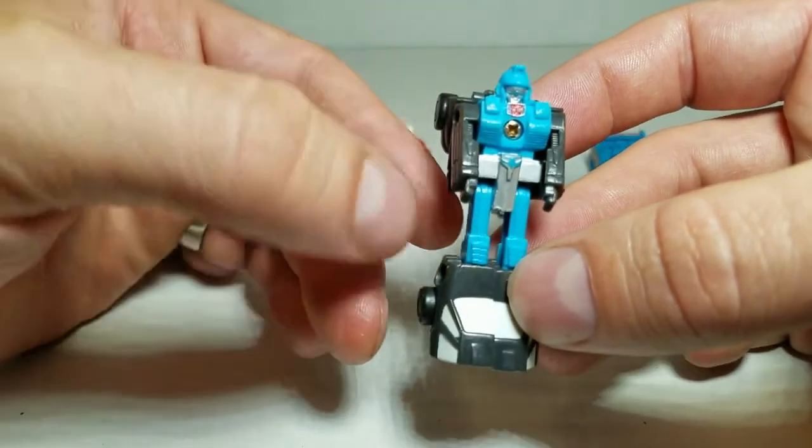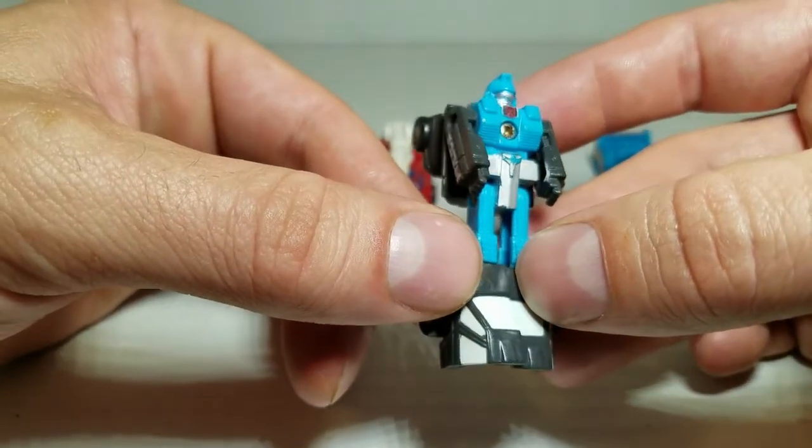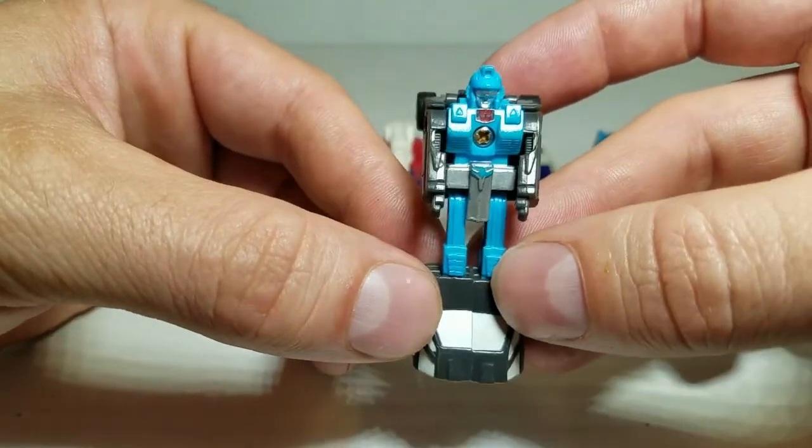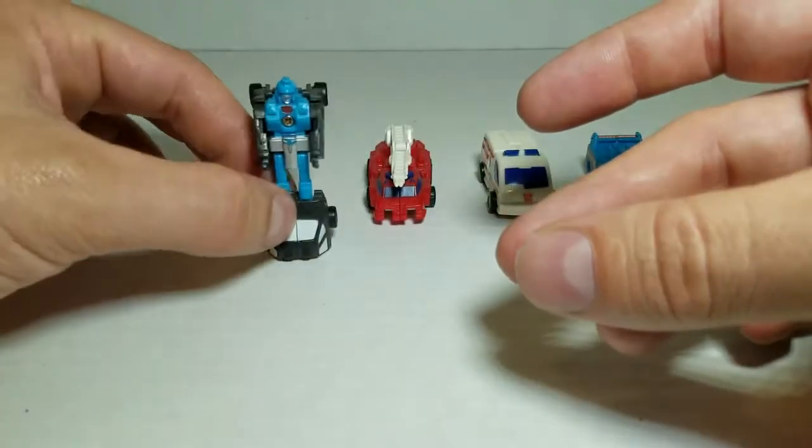I add another little Autobot symbol there. He's got a nice face sculpt. He's a little scuffed up — he's one of my older beat-up MicroMasters. So anyway, there's Stakeout.